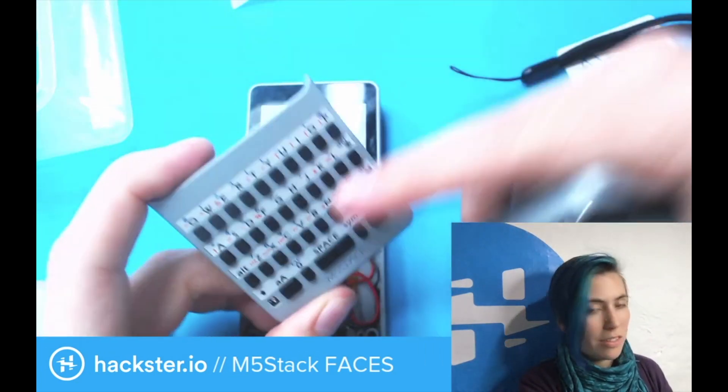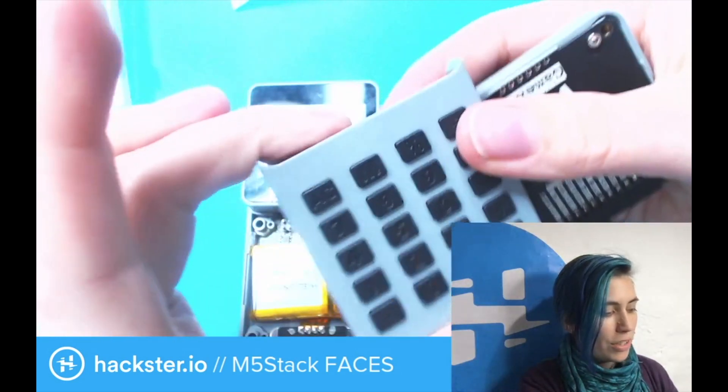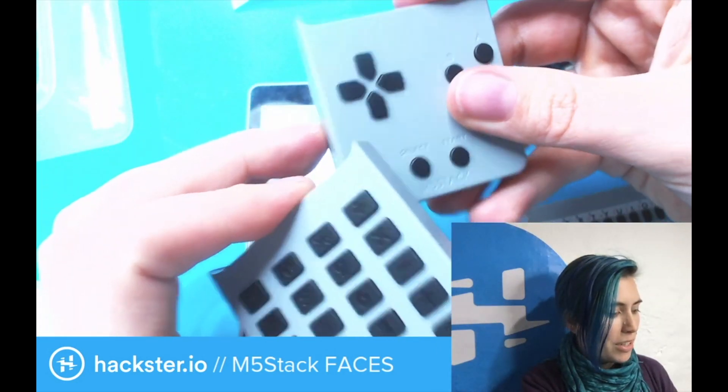So one of the faces is this little keyboard, as you saw. And we also have a calculator and a Game Boy pad.